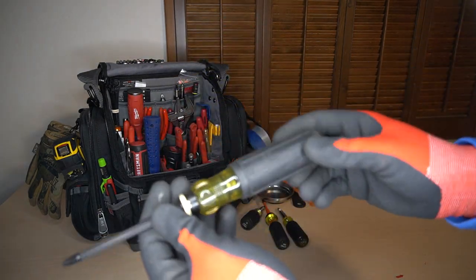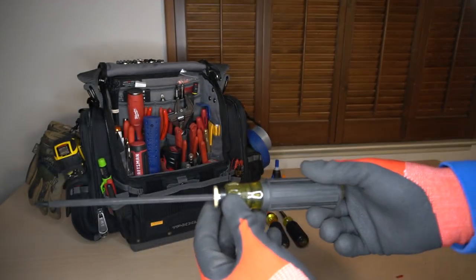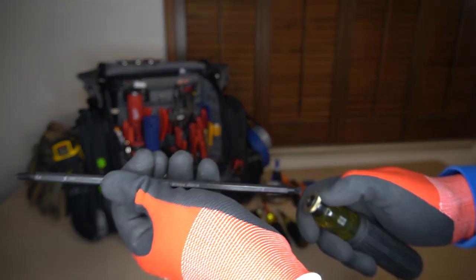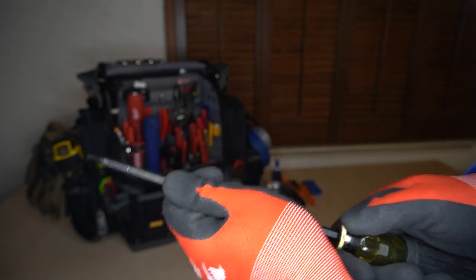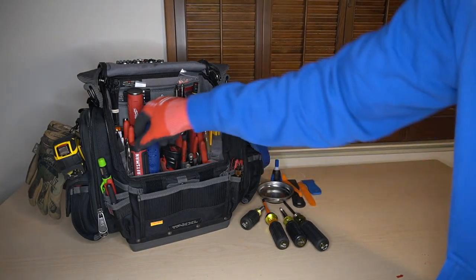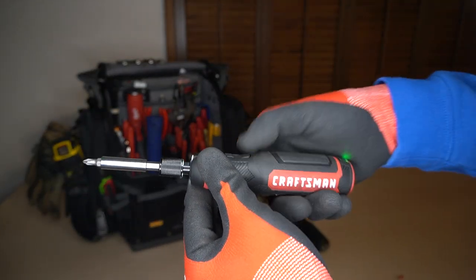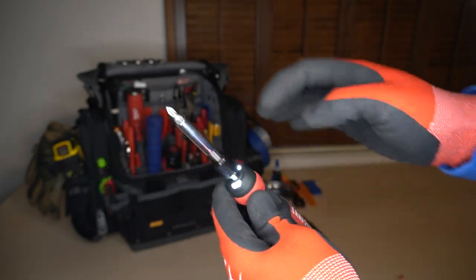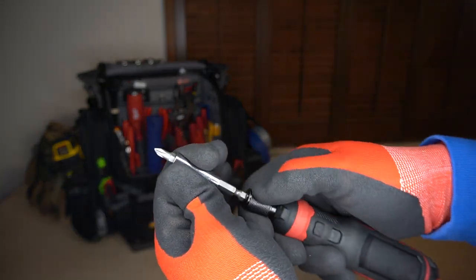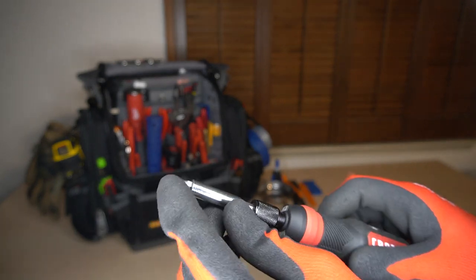To the left of that, you have an extendable Klein long shank screwdriver. It is dual-sided, so you have your flat on the other side. And then I have the Craftsman Auto screwdriver — it takes different bits, and if you really want to, you can change out the bit holder as well. It stays with a Phillips screwdriver.